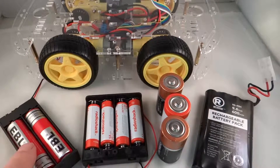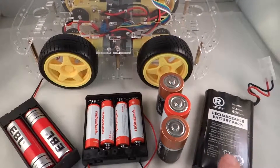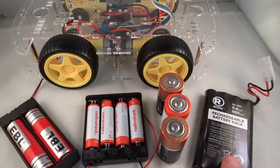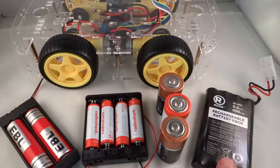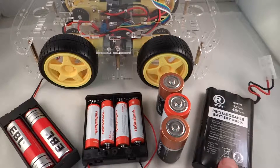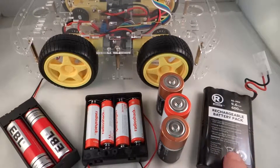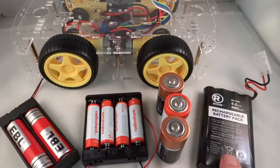These lithium ion batteries have 2200 milliamp hours of capacity — that's 2.2 amps for an hour, which is quite a bit. The nickel metal hydride 9.6 volt pack is 600 milliamp hours. That's going to be just enough for this car, which when all the motors are running at full speed draws about half an amp. So this will not last as long as the lithium ions, but should get us through about 45 minutes to an hour of full continuous operation.